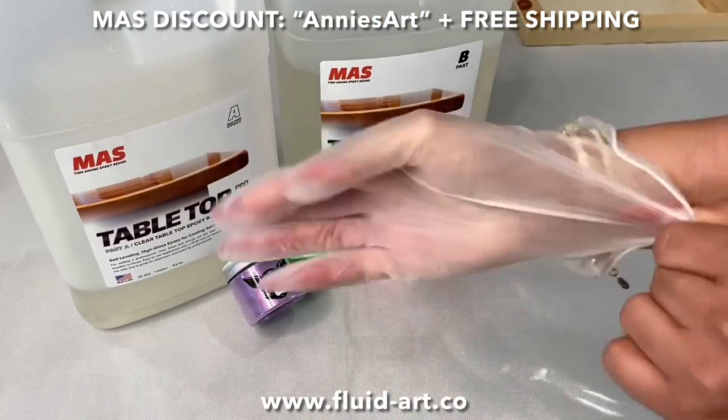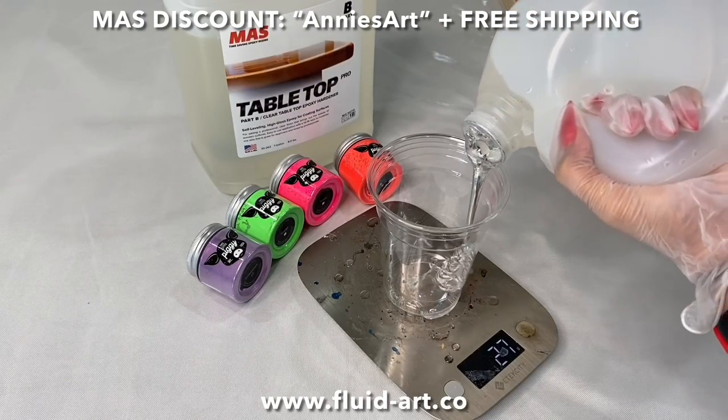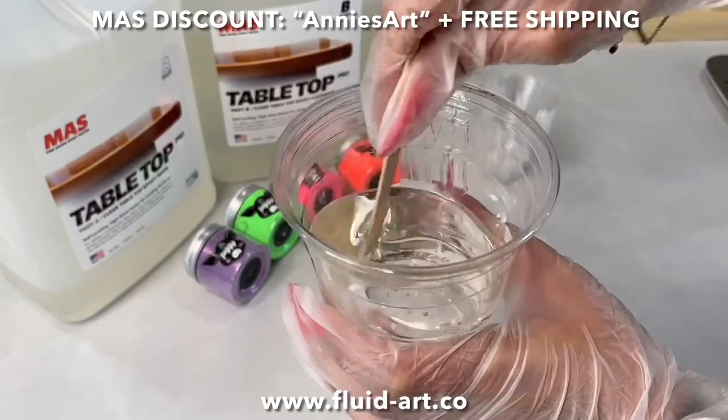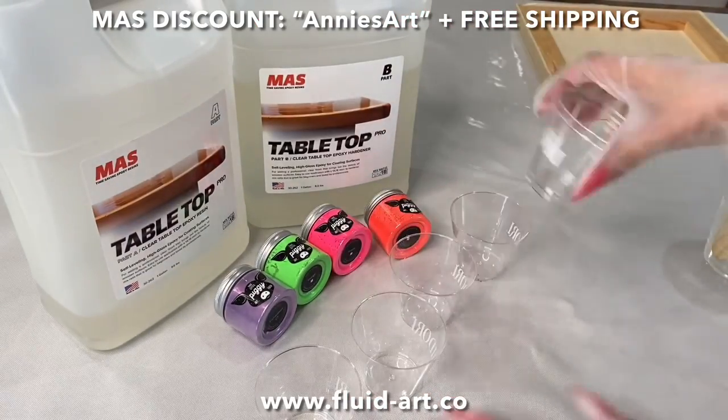I'm a Moss girl, so I'm going to be using my tabletop resin, which is a one-to-one resin ratio. So if you put 100 grams of A, you put 100 grams of B — super easy. It is one of my favorite resins on the market to do lacing with.